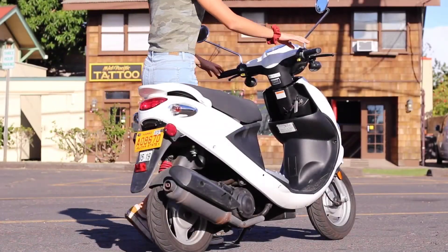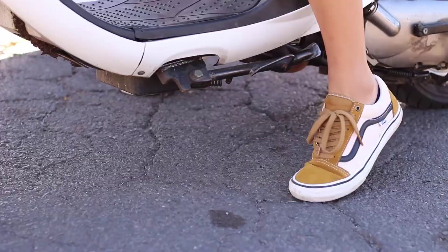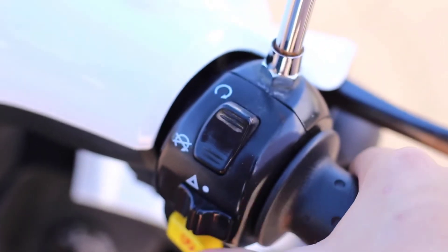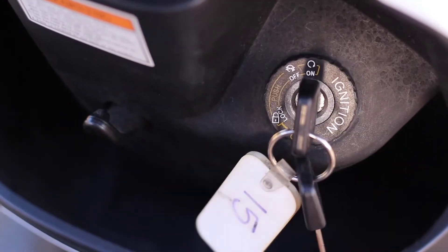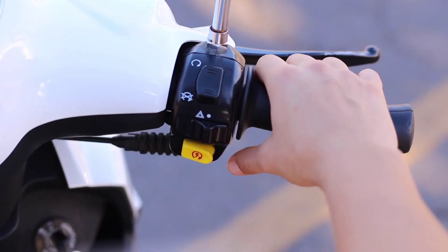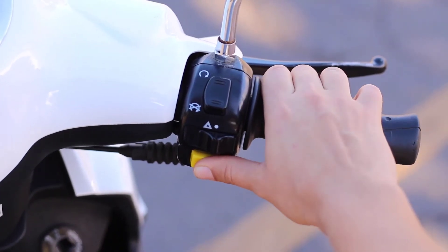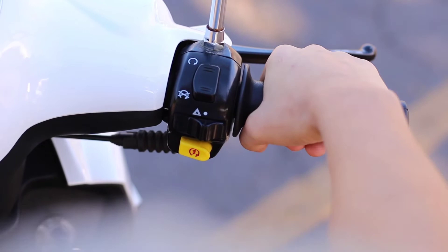Take a seat to get started. Always raise the kickstand first. Make sure the kill switch is in the run position. Turn the key to the on position. Squeeze and hold your rear brake. Finally, press and hold the starter button while twisting the throttle slightly until you hear the engine start.